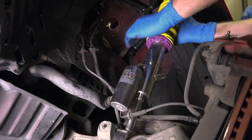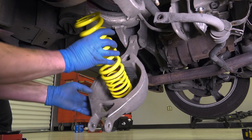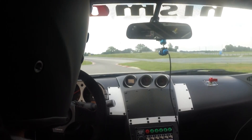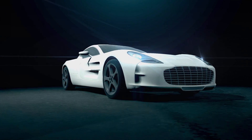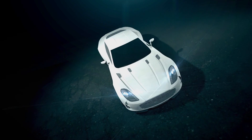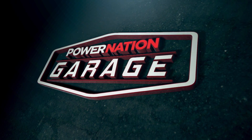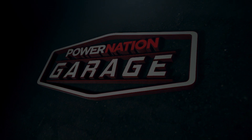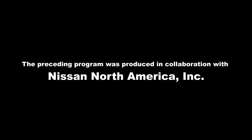Next time on Power Nation Garage, we're installing racing suspension in our 350Z, so when we finish this project we can go do this. We'll see you next time.